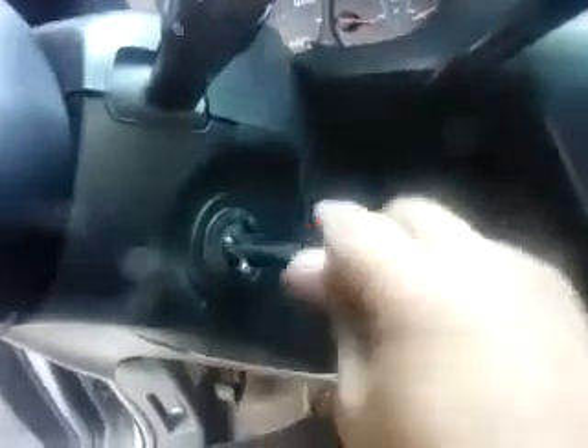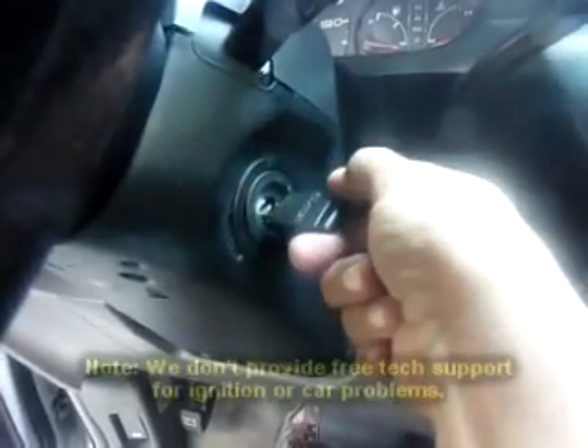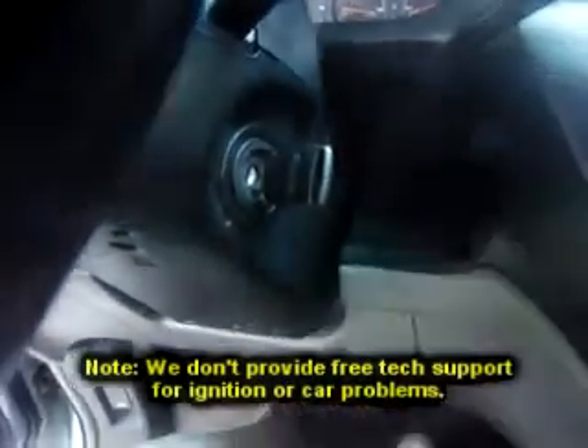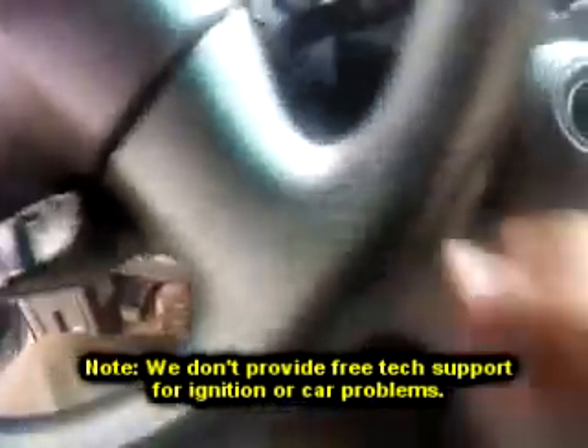We're back at the Odyssey, everything's put back together. Key number one — I cut the chip out of here — security light goes right out. Starts right up. Second key, nice and smooth, starts right up.